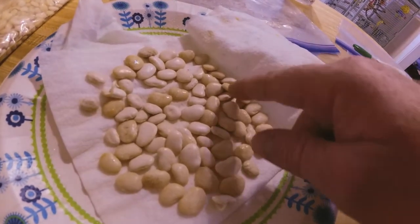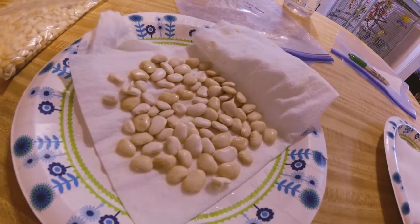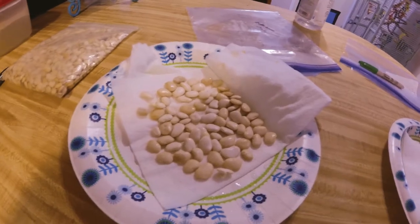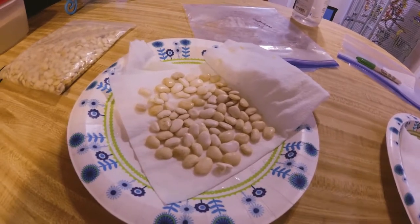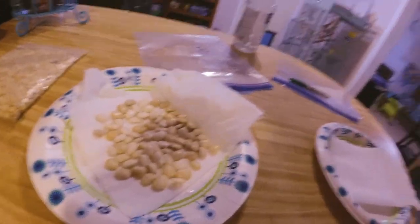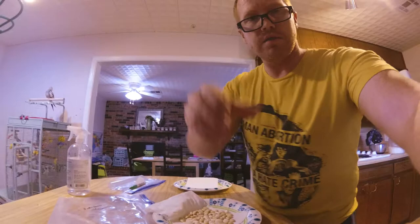We'll give it another day or two and maybe a couple more will come up. All I need is one plant to survive, and then I can start saving seeds from that. I'll get as many as I can going, and I'm going to do another plate just to increase my chances and give you guys a demonstration.